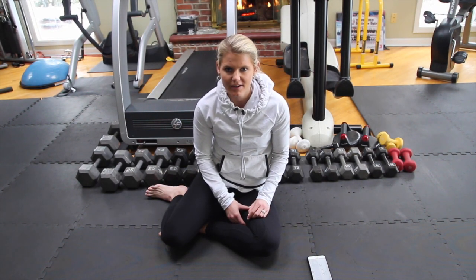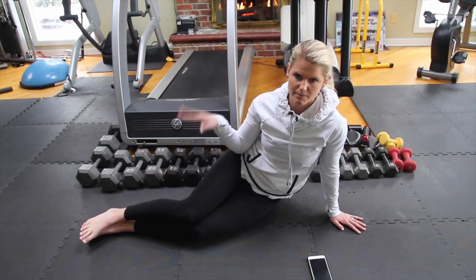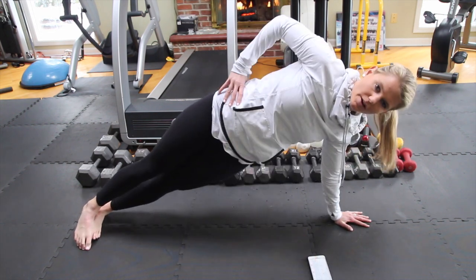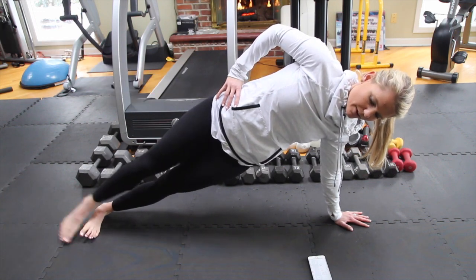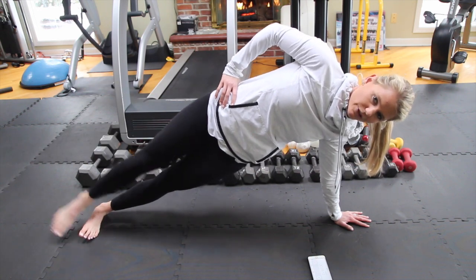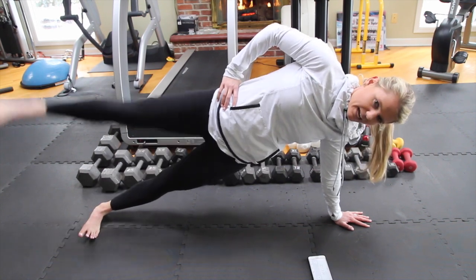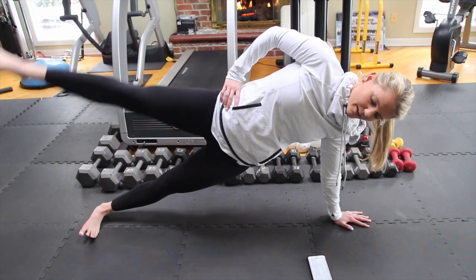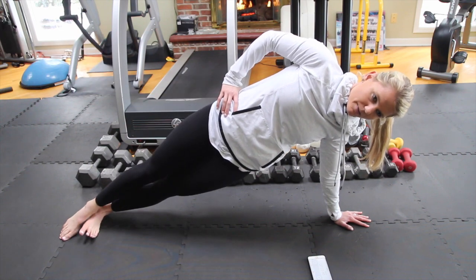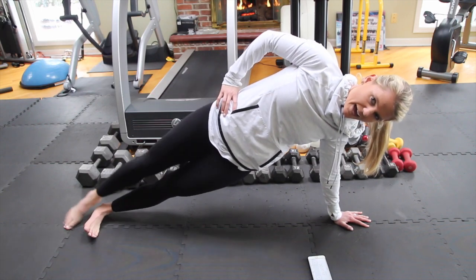Our last move — hand side plank with a leg lift and lower. Hand down on the mat. This time your feet need to be stacked because we're going to need balance to lift and lower the leg. Pushing up into plank, starting your timer — lift and lower, lift and lower. Just like before with the elbow plank, you can always just hold this plank if the lift and lower is too hard. You really have to keep everything engaged, core is tight, we're breathing. Control it up and down, all the way up. 5, 4, 3, 2, and stop.